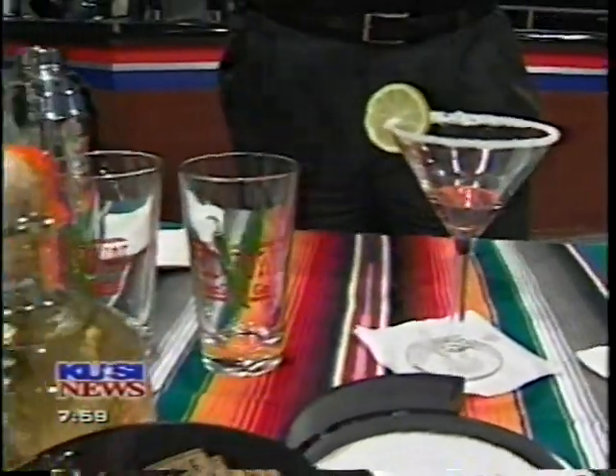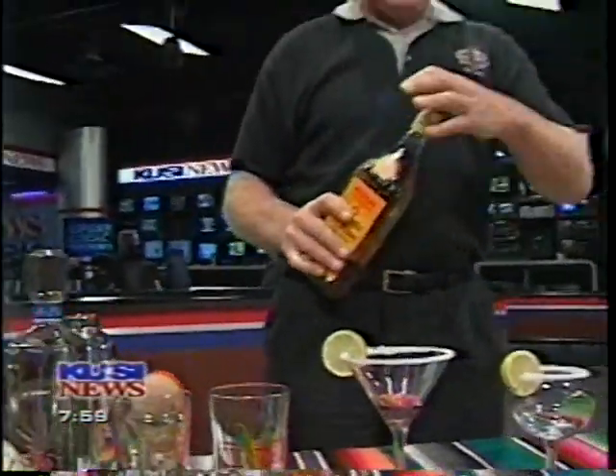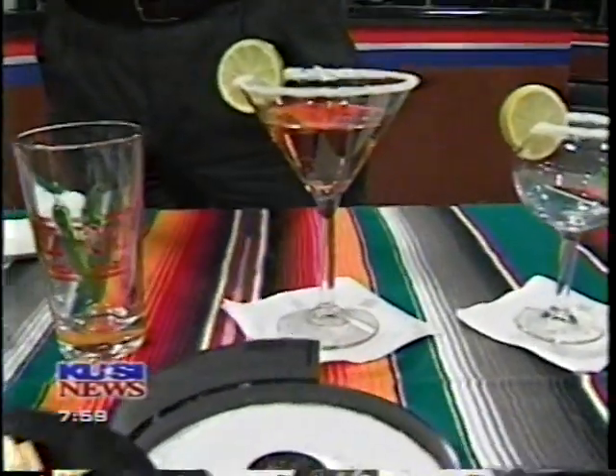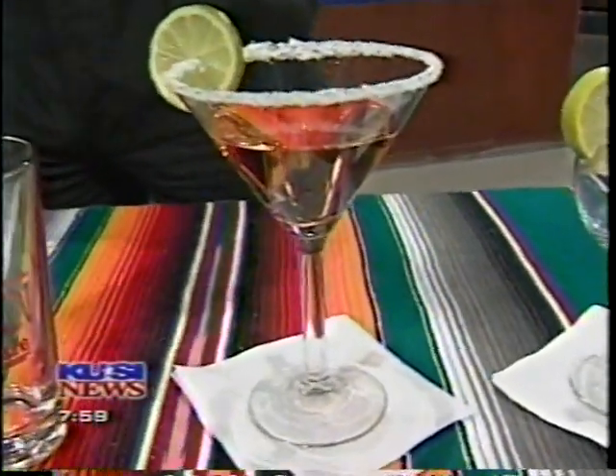It's a little early for me, but you know, that's the Old Town Mexican Cafe. That looks beautiful. We are going to show you the recipe if you're having a party and you want to know how to make the perfect margarita. We're going to tell you exactly how to do it, coming up!